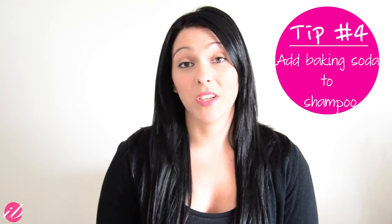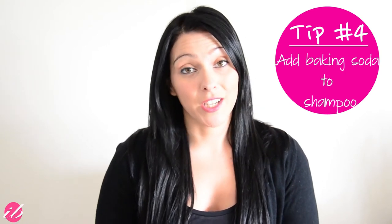The fourth tip is to add baking soda to any regular shampoo to make a clarifying shampoo. If you put a little bit of baking soda with your shampoo, it creates an exfoliating type of feel and is really great for your scalp. A good scalp means good hair.